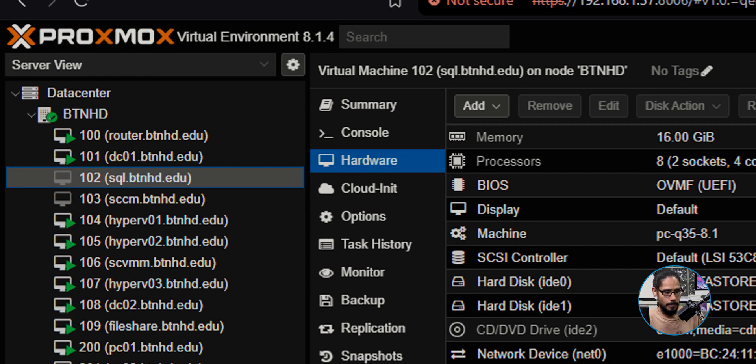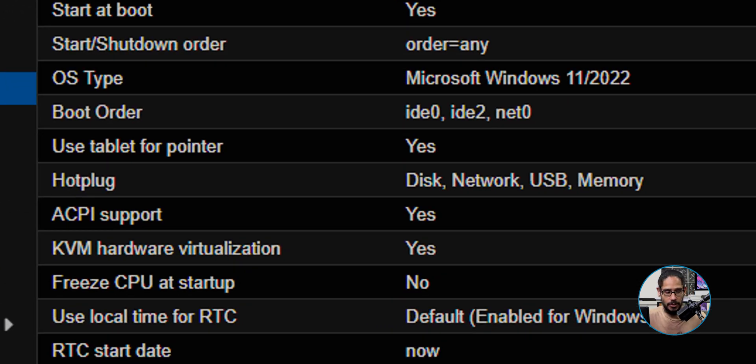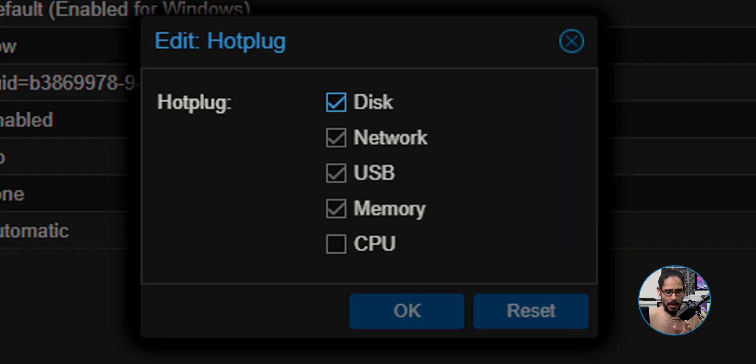To do this, pretty simple off the bat - you need to turn off your server. The server I wanted to do was sql.btnhd.edu. I turned it off, got into Options, and within Options I needed to go into Hot Plug. Double click on it and just check off memory. You're also able to check off CPU, but for this video I only did memory. Once you check off memory, click okay.